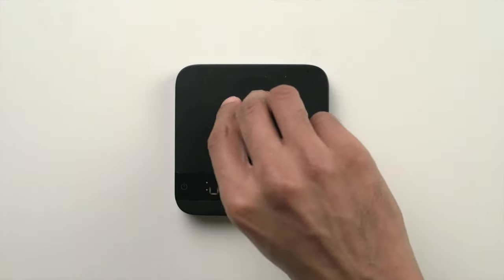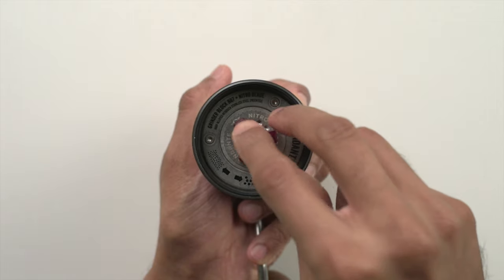Espresso is unlike any other brewing method, where micro-adjustments like dosing 0.5 grams more or grinding just 15 microns finer can have a massive impact on the taste of the resulting shot. It is a paradise for the tinkering geek, but can very quickly get very frustrating. So we're here to structure the process and make it a fun and rewarding ritual that you look forward to every day.